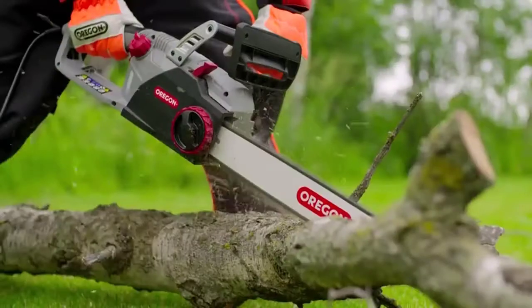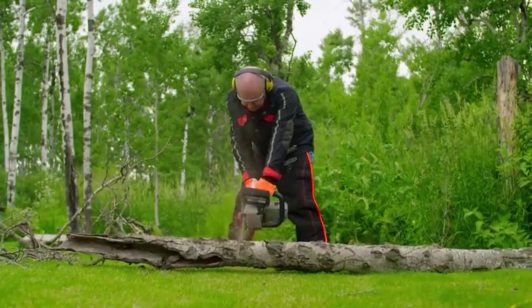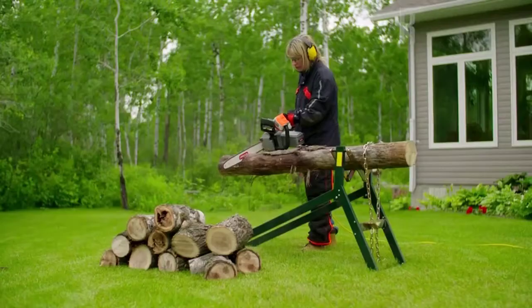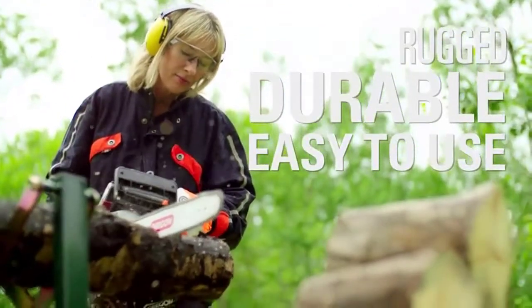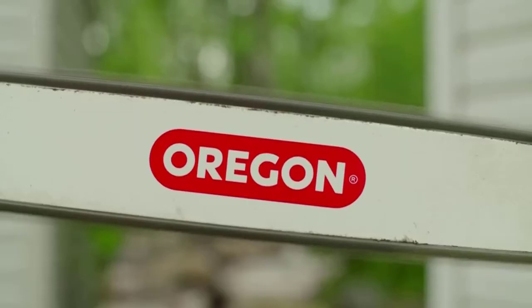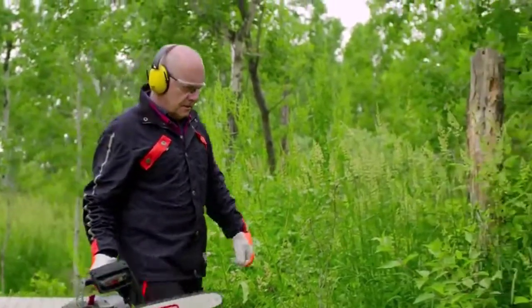Introducing the only chainsaw you'll need for the big jobs that need convenient and reliable high performance: the CS1500 self-sharpening electric chainsaw from Oregon. Rugged, durable, and easy to use, the CS1500 is as ready to go as you are. Equipped with a powerful 15-amp motor and an 18-inch guide bar, you're able to tackle almost any job.